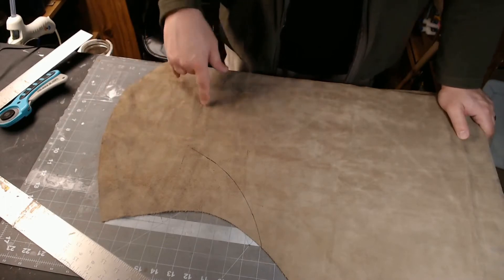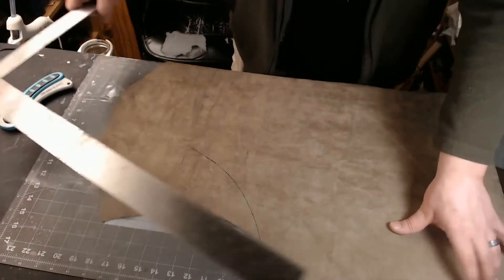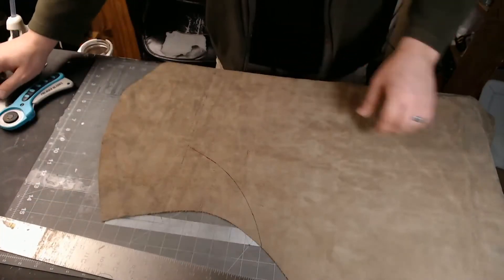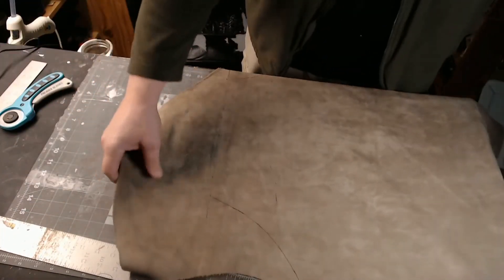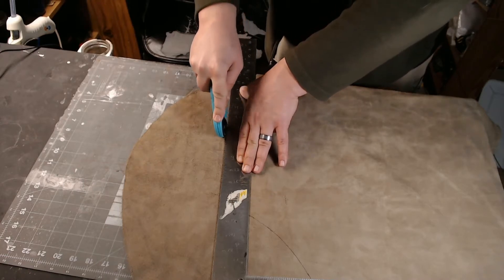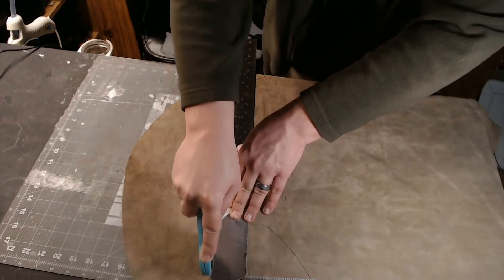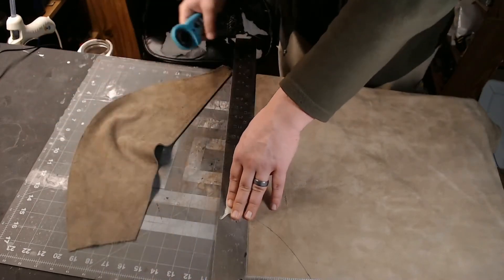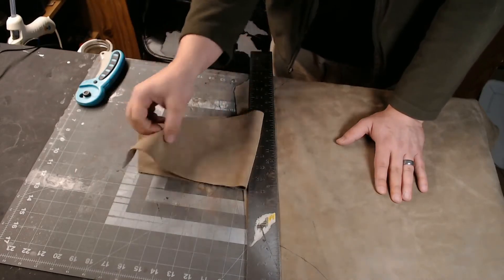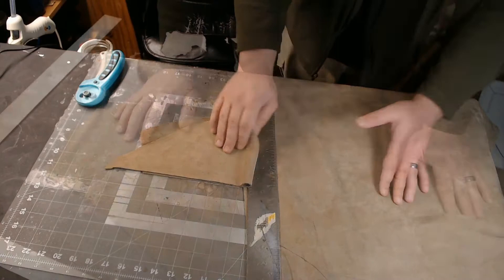I'm going to cut the top portion off nice and square first. I found the square line by going from my dots made with the yardstick, putting the square across that line, so I have a nice square line across the top. Lay your stuff out on your cutting mat and use the rotary cutter to make a clean cut all the way across. Always keep the material you're cutting away on the outside of where you're cutting — if you veer off, you cut into the excess and not your pattern. Save your leather scraps in a scrap bag; even small pieces can make pouches.